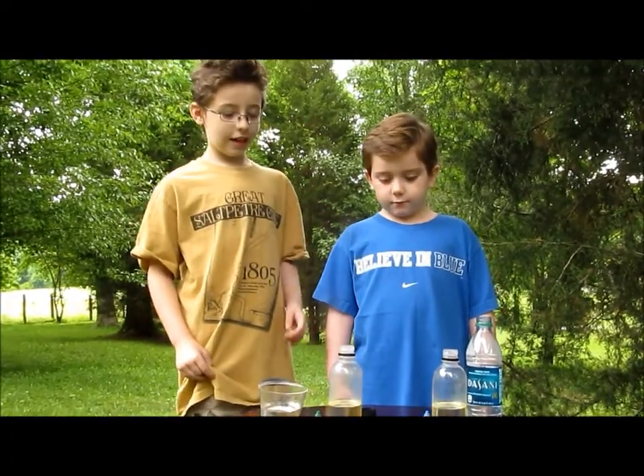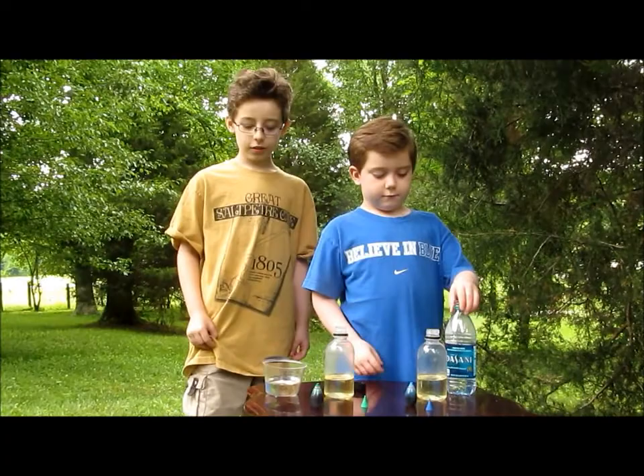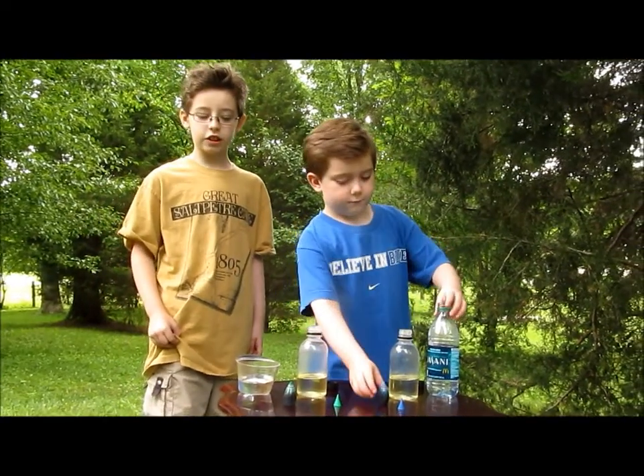All you need is everyday vegetable oil, some water, and some food coloring to show the water.